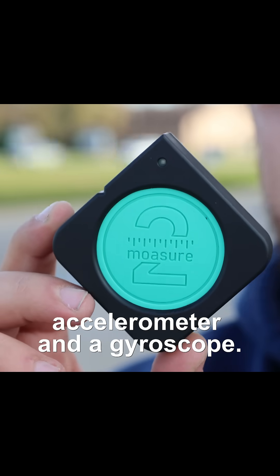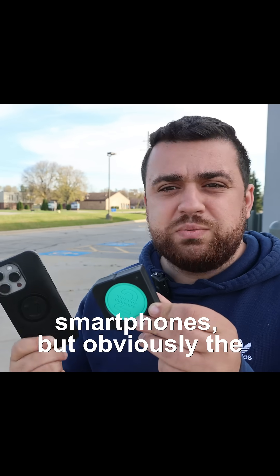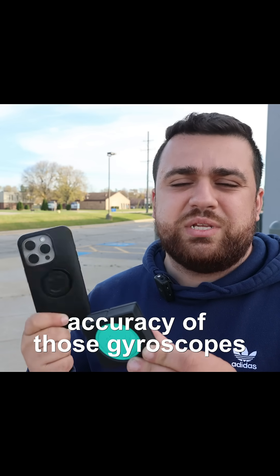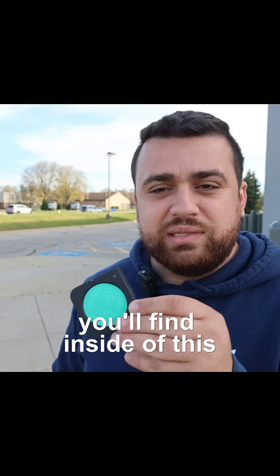Now, inside this little device is an accelerometer and a gyroscope, which is similar to what we have in our smartphones, but obviously the accuracy of those gyroscopes and accelerometers are a lot less than what you'll find inside of this little Mosier 2.